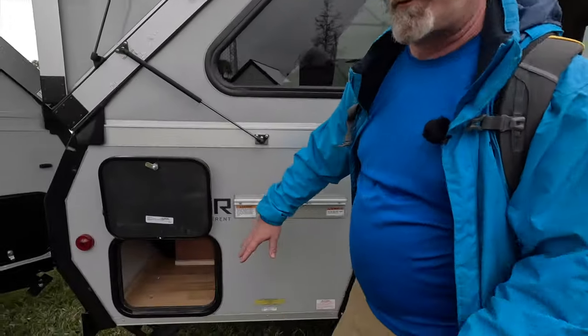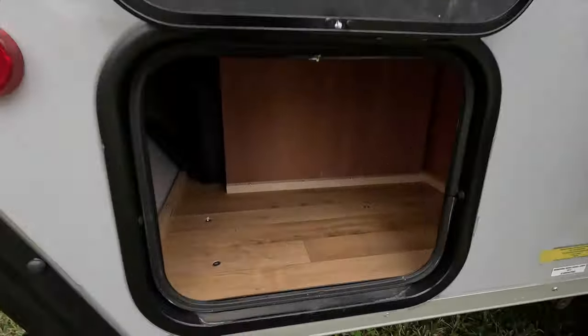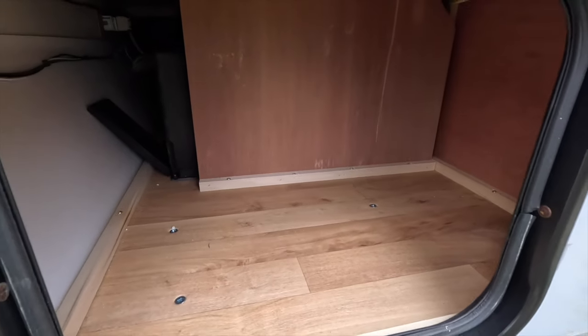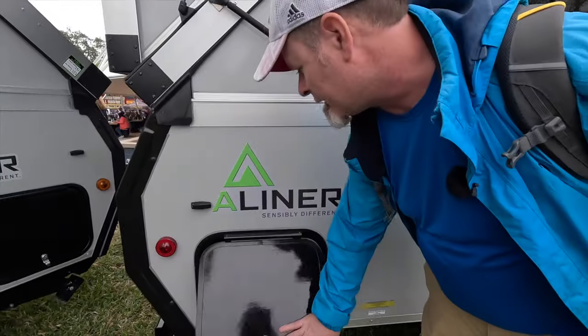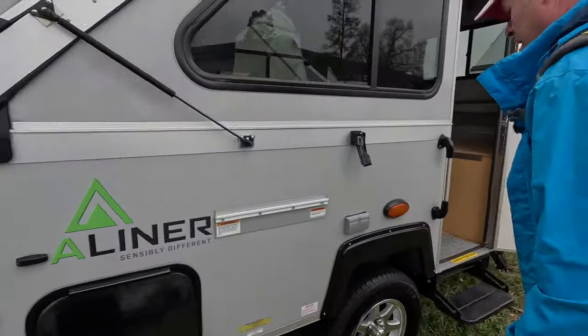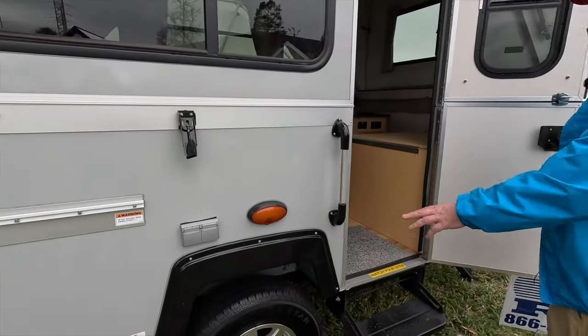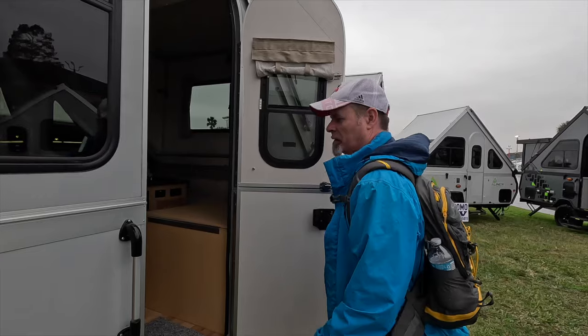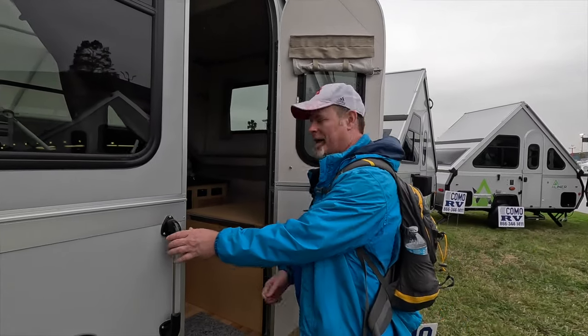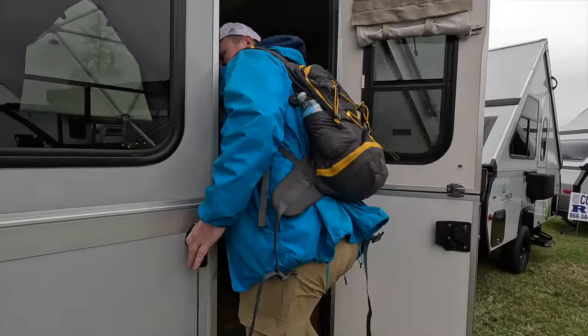We're going to take a look at one other A-Liner. This is the A-Liner LXE — the second trailer we're going to look at. We're not going to do a full walk around the outside, but you can see you do have a good amount of storage here that goes right through to the other side. You still have your plugs and a nice grab handle here, and a single step. This trailer is a little bit smaller, but it has a cooler feature we're going to take a look at inside.